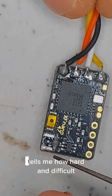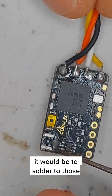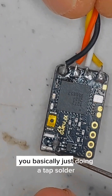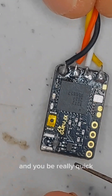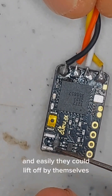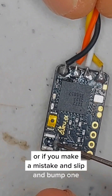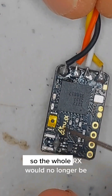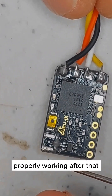Soldering to pads this small with a fine tip would require basically a tap solder — just touch it and be really quick. If you sit there too long you'll heat up surrounding components and they could lift off by themselves. If you slip and bump one, it's definitely getting ripped off and the whole RX would no longer work properly.